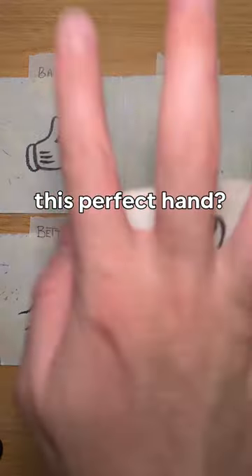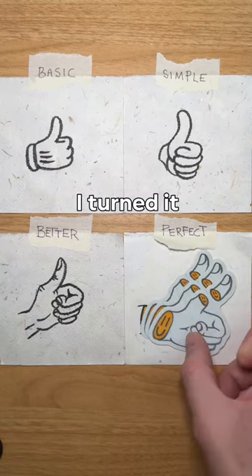Do you recognize this perfect hand? It's from a cool drawing tutorial that I did not too long ago. I turned it into stickers.